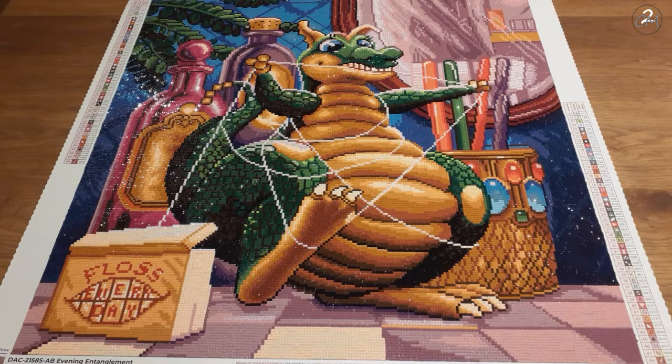This is Evening Entanglement, from the amazing artist Randall Spangler — you most likely knew that from the beautiful dragon. I believe the one with four bubbles on its tail was Dagmar, though I'm not completely sure. It's Dagmar or otherwise it's Dewey — it's one of those two.